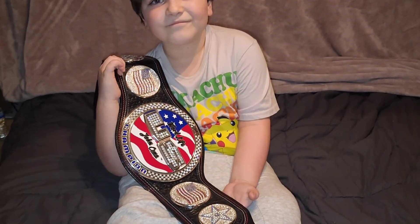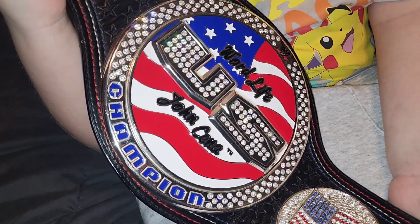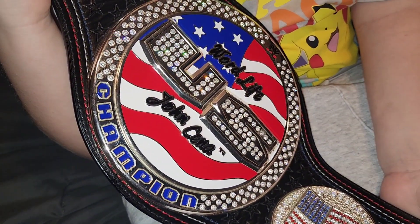There you go guys, kids US spinner restoned by Rafford Designs. Hopefully you guys enjoyed and we will see you next time.